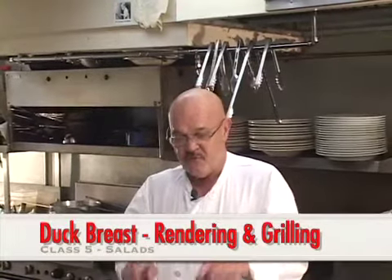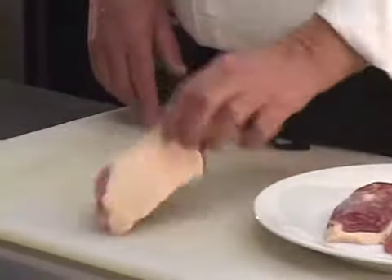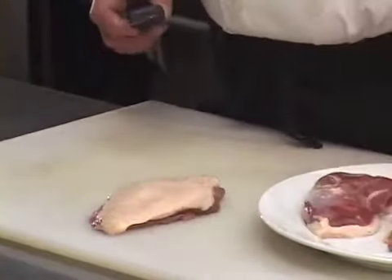A duck breast to be used on salads or as entrees or wherever you want to use it. I have four half duck breasts in front of me here and the skin is intact. They look really nice. These are cut out of a five and a half pound duck and I'm going to go through this process with you rather quickly.